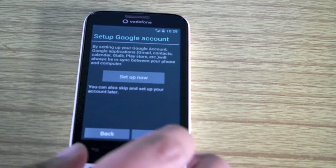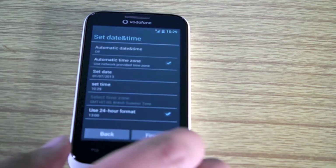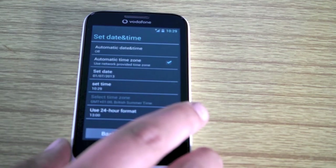Next is set up Google — I'm going to skip this step. The next one is set date and time.